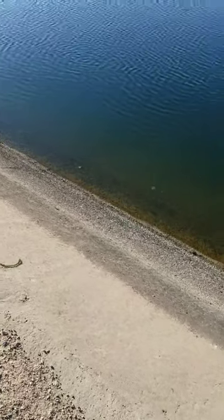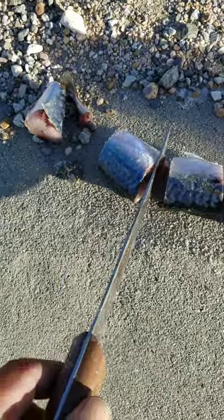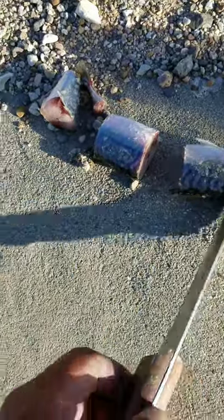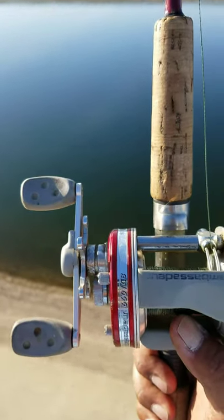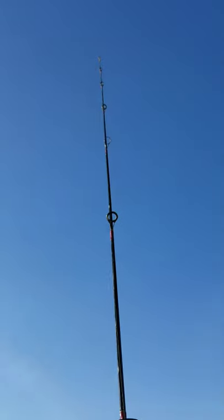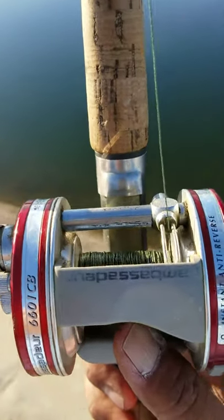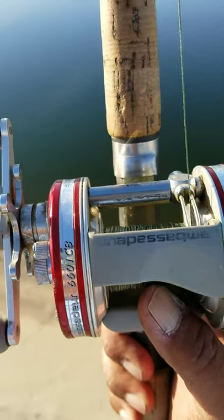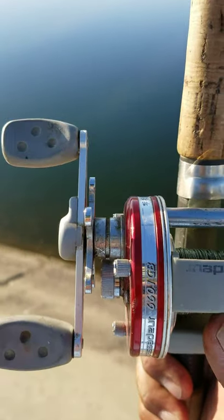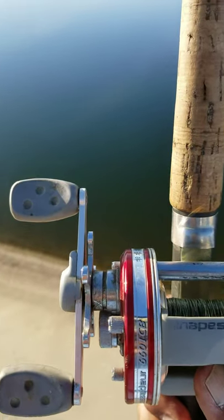I'm always gonna catch something no matter where I go, you know why? Because I don't give up. Shad is great right now but my favorite bait is mackerel. Still the same — no weight, keep that tip up so you can feel the bite. Let it run, take out some line, count to 15, click it, set the hook.